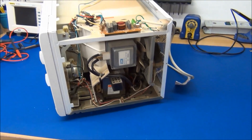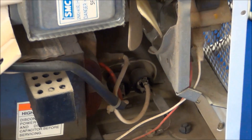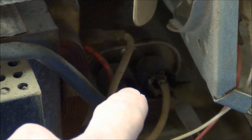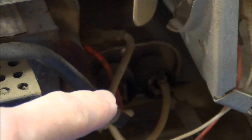I almost forgot to tell you one thing. That down there is a high voltage capacitor. Before you start poking around inside a microwave oven you must be absolutely sure that it is discharged, because that can kill you.